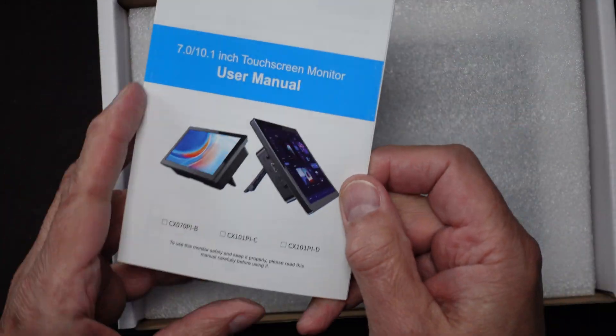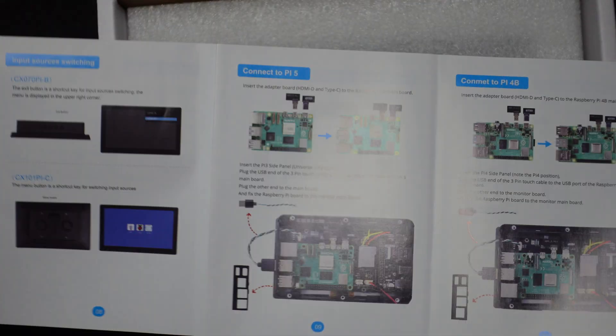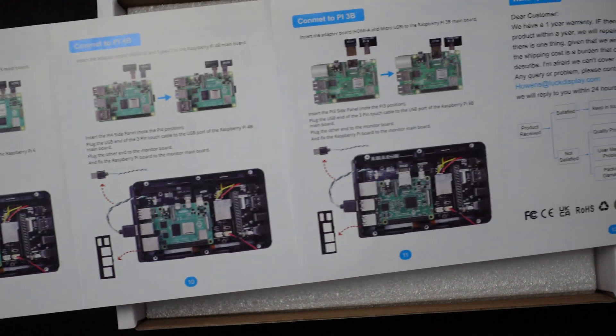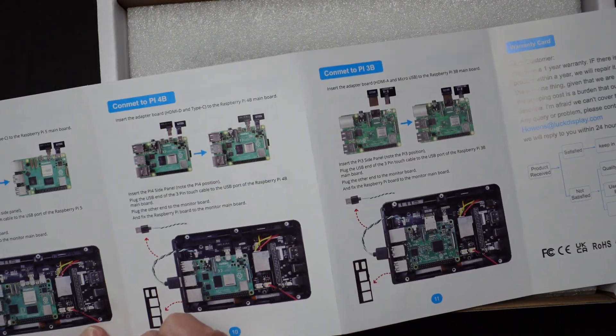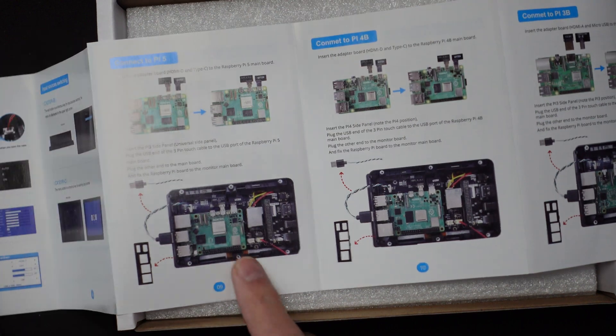There's a user manual. Since it has to support all the different Pi models, it looks like they have a different section — a nice color brochure type — for each Raspberry Pi you could put in here. I see the 3B, the 4B, and the 5. So obviously we're going to be interested in the Pi 5 section.